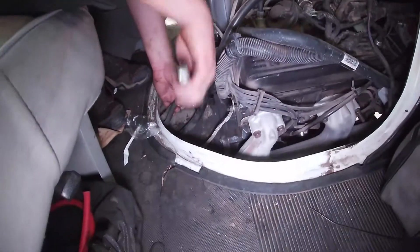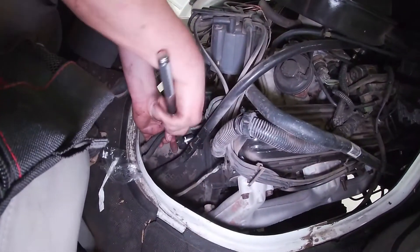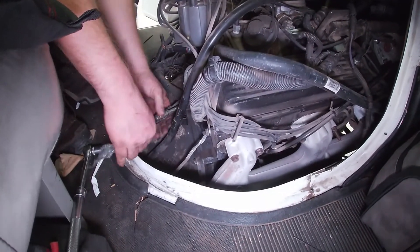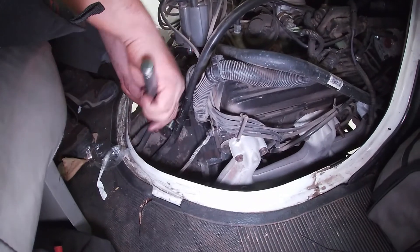Now we're undoing some of the bellhousing bolts. We are up inside the van right now. There's also the mount for the dipstick tube that we need to undo so we can move the transmission back. The bellhousing bolts are 9/16ths, just like every other bolt on it.